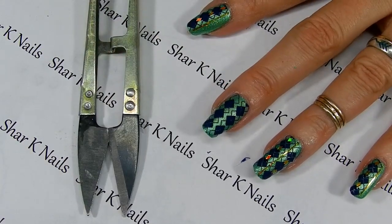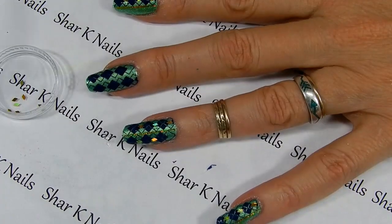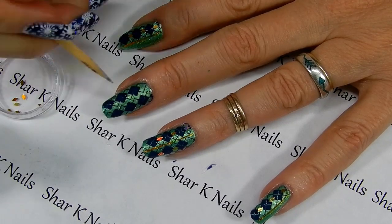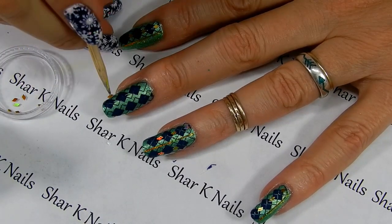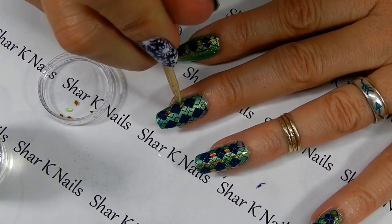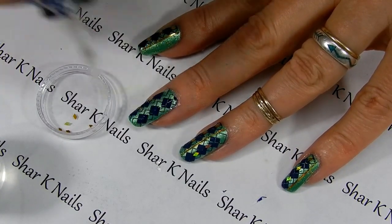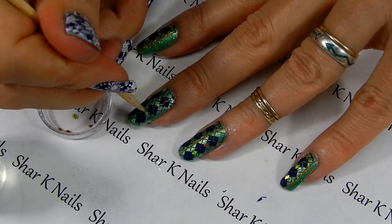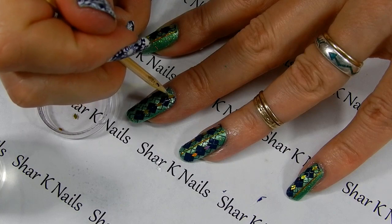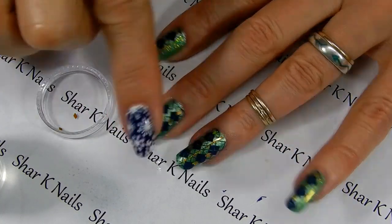It's time to add some pretty little diamonds. Using an orange wood stick and a little bit of top coat, I'm just going to put a couple of dots here like this. These are just my simple holographic diamonds — I bought these from Born Pretty Store. I will leave a link in the description box for you. Press them down into that top coat.